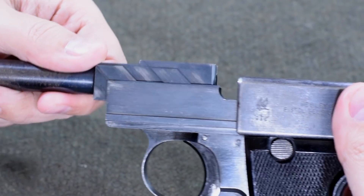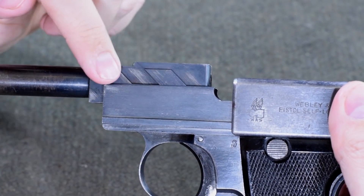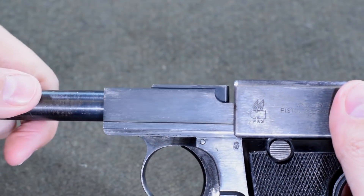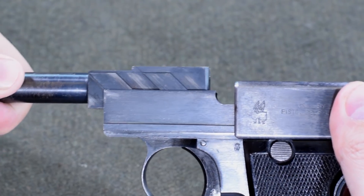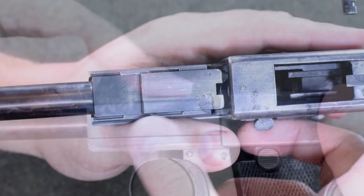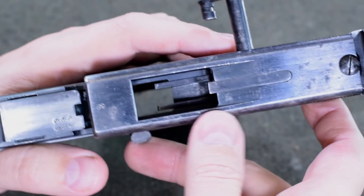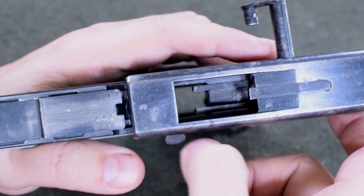With the gun partially stripped, we can see how the Webley does its job. It uses a set of lugs and raceways in order to guide the bolt up and forward, or down and rearward. Notice this square cut top — that's what locks on the ejection port right here, rectangle to rectangle, but you get the idea.